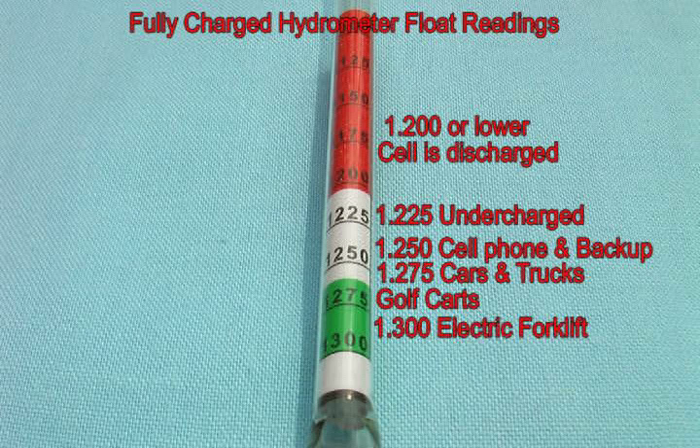This is a close-up of the scale that is printed on the float. We will be referring often to the scale on the float — this is very important. Each number refers to a specific gravity reading. You will notice that there is green, white, and red on the scale with corresponding numbers. A reading of 1300 would represent a fully charged forklift battery. A reading of 1275 would represent a fully charged automotive car or truck battery. A reading of 1250 would be sufficient for solar storage batteries or for cell phone tower storage batteries. A reading in the red indicates that the cell is in discharged condition.